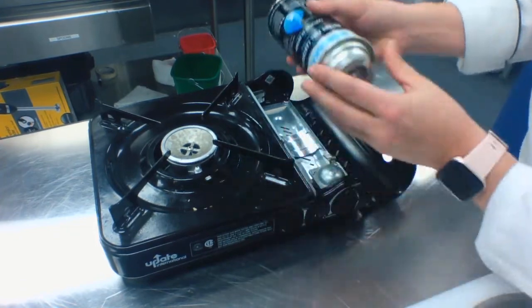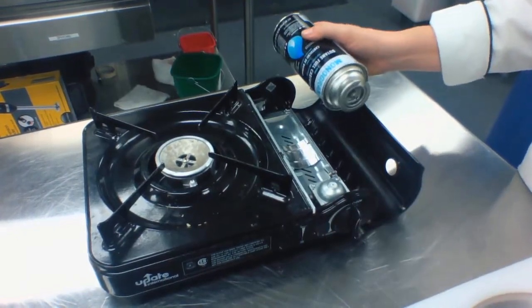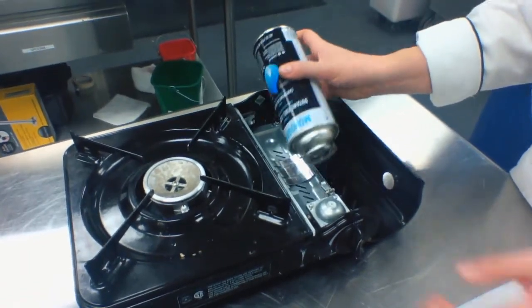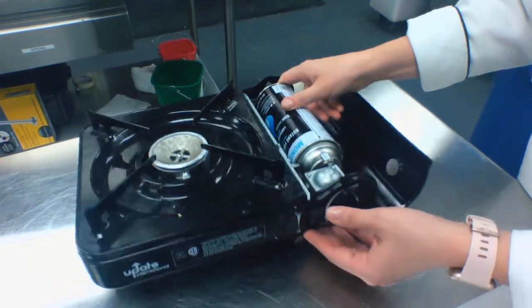You have your fuel can with a little notch — it's going to go in, and then you're going to pull this lever down.